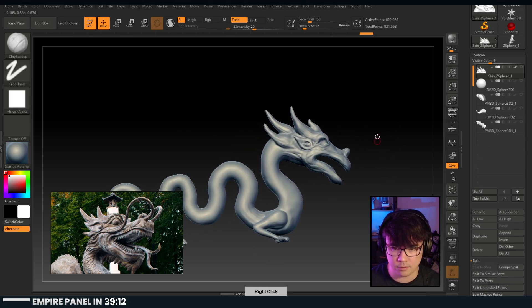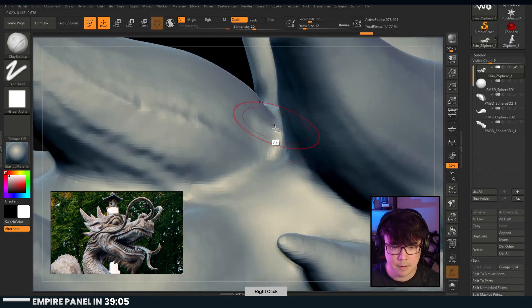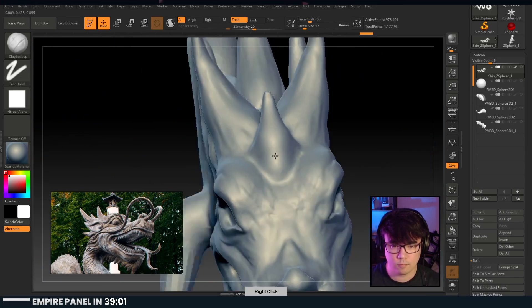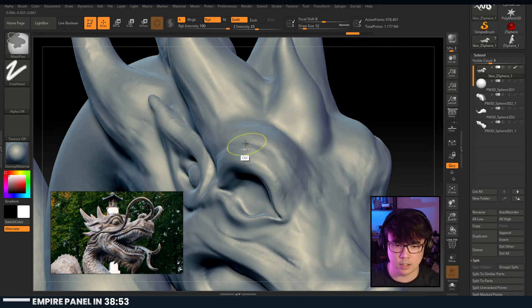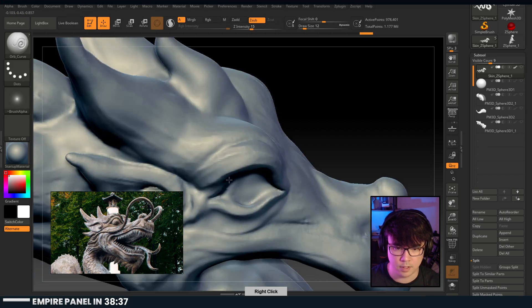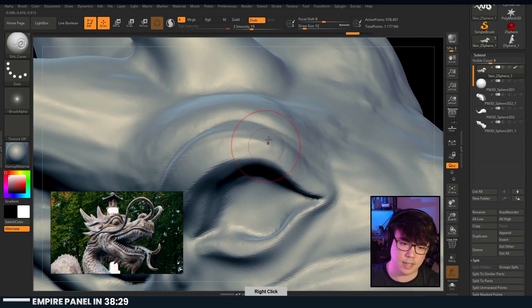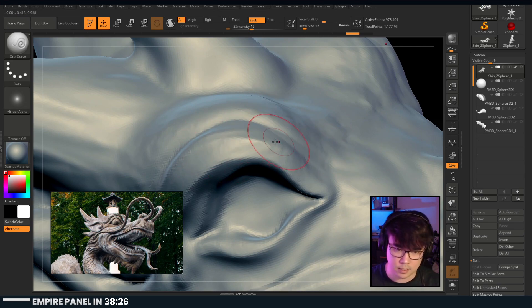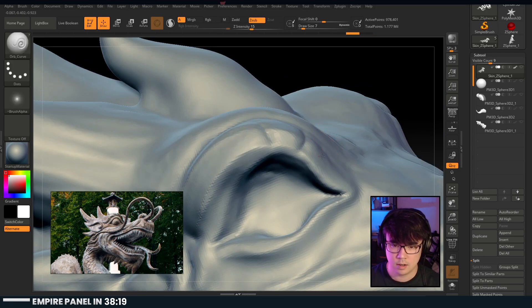Now that we've got these kind of figured out, I'm just going to swipe on the background to get some more geometry so we have a little bit more to work with. Let's look at some details I really want to push - there are these crease lines. Remember I was saying you hold alt to do the inverse? Look at what that does to the sculpt - it does these crease lines that you can build off of to kind of look like hard surface.